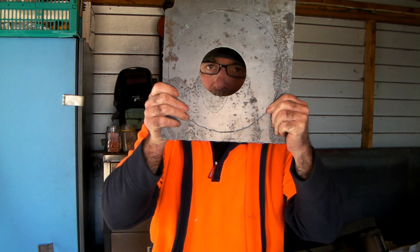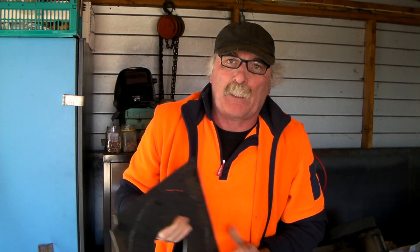G'day guys, great to see you here again today. Today I wanted to talk about the easiest possible way to cut holes with your plasma cutter. You don't need any big fandangled tools. I'll show you the easiest way to do it, the quickest way to do it. Same as usual guys, like the video, subscribe, drop me a like, drop me a comment, come see me at peachtools.com and let's get into this.